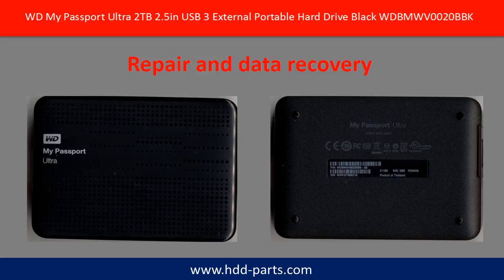Hello there. In this video, we are going to talk about WD My Passport external portable hard drive repair and data recovery.